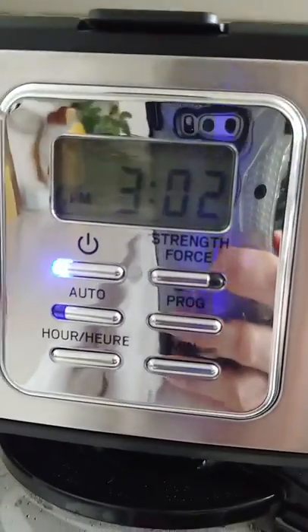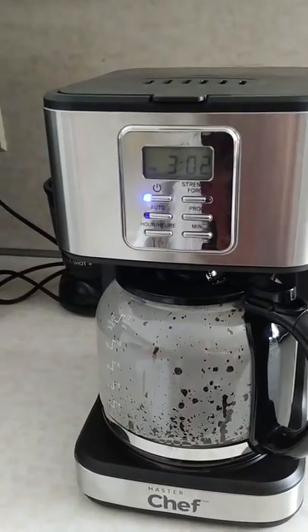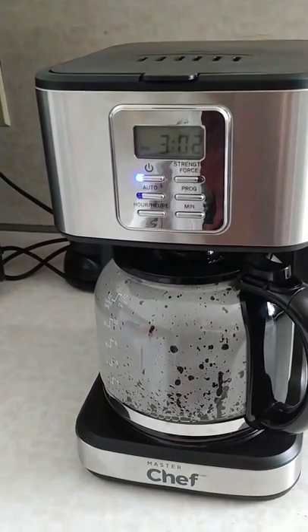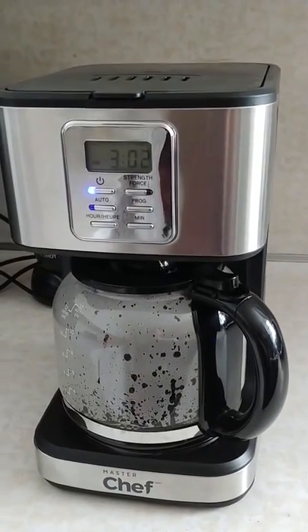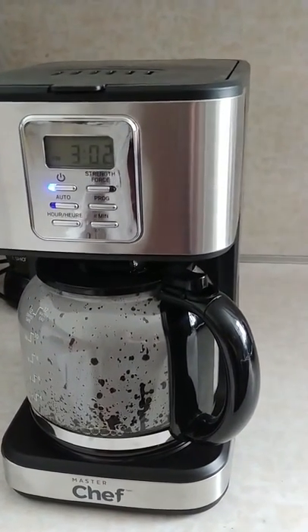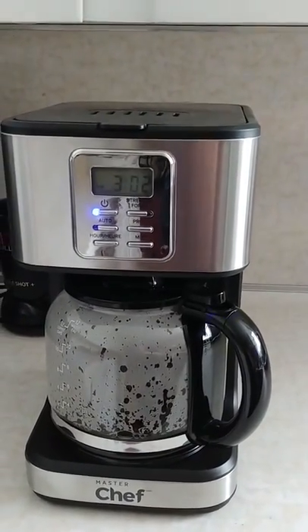It's got something called a Strength Force. That means you can brew an extra strong cup — or pot, or whatever — like first thing in the morning. For me, I love a good strong cup of coffee in the morning, but then if I have a cup later on I don't want it so strong. So that's a pretty cool thing.